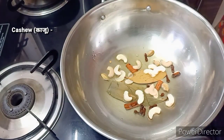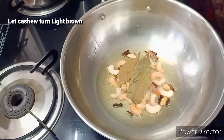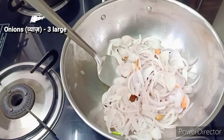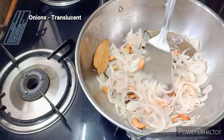Next, I will put the cashew in the water. After, I will cook until it turns light brown and translucent.